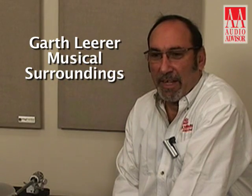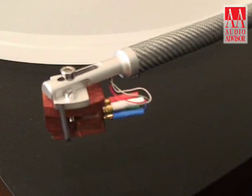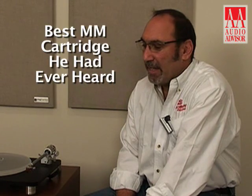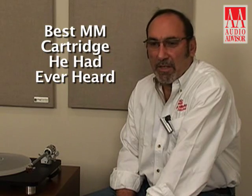I'm Garth Lear of Musical Surroundings, and this is an exclusive video for Audio Advisor. The Clear Audio Maestro moving magnet cartridge is their top-of-the-line Aurum series moving magnet cartridge. It is considered the finest moving magnet cartridge today. Michael Fremmer of Stereophile, in his review, said it was the best moving magnet cartridge he had ever heard.